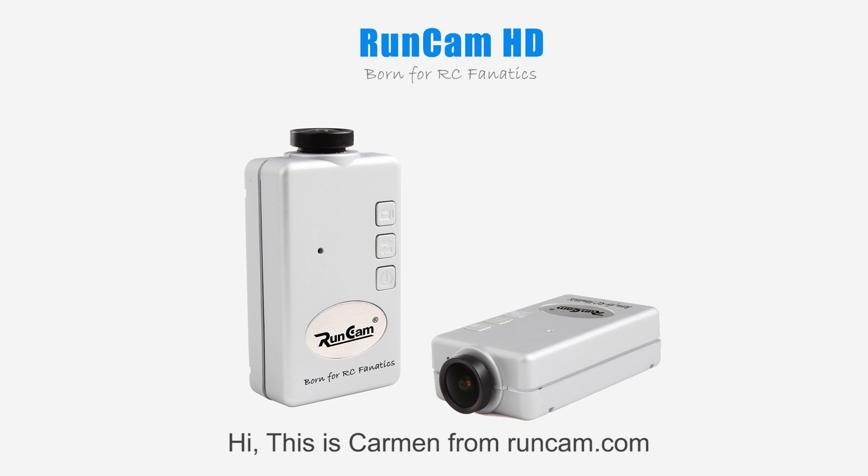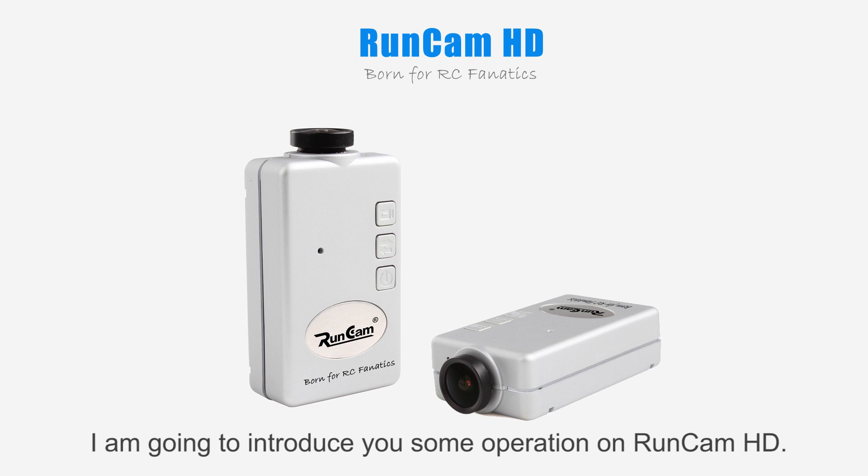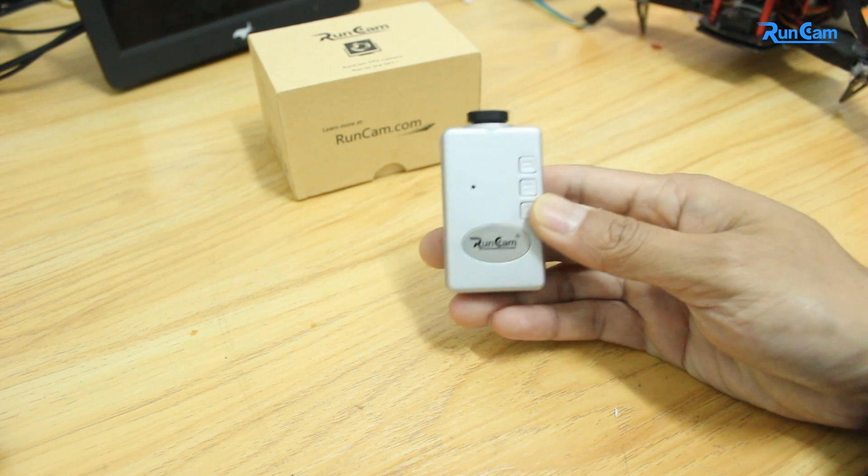Hi, this is Carmen from RomCam.com. I am going to introduce you to some operations on RomCam HD. First, here is the basic instruction.